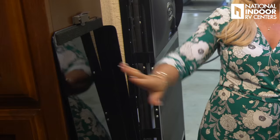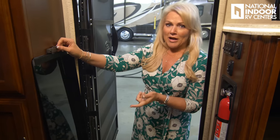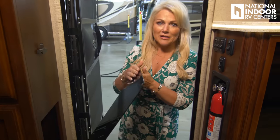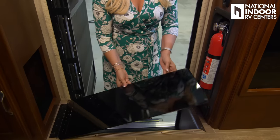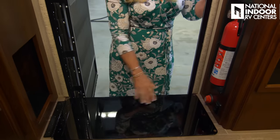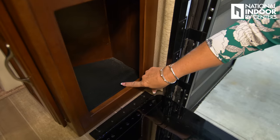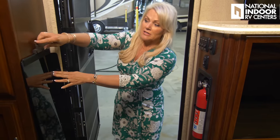Another cool feature is this step well cover. A lot of people ask if it's glass — but the quality of Regency's paint makes it look like glass; it's actually steel. Before I even come into my coach, I can put that down and throw my dirty shoes or dog leash right in this little cubby here, so I don't have to bring that dirt into the coach. And then once I'm in, I can put this down and not worry about falling into the step well.